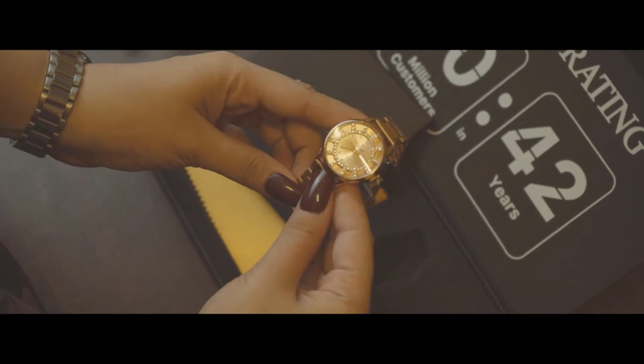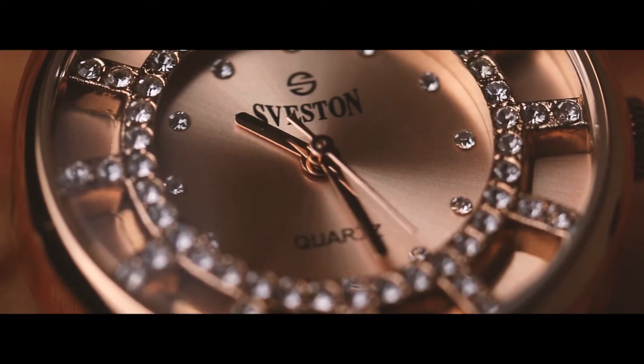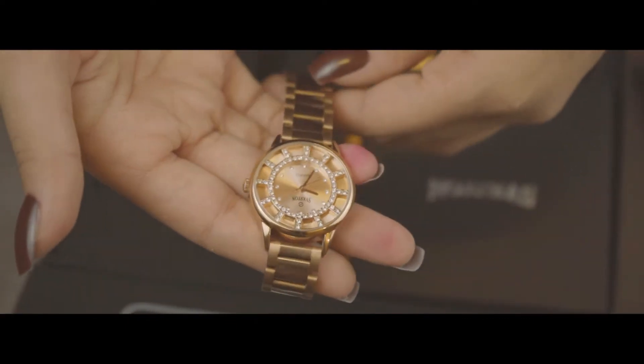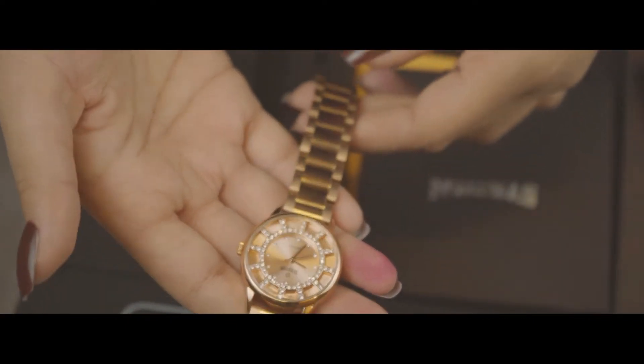Why? Well let me tell you. While most women look for jewelry to have a little spark to their look, wristwatches are another elegant option to add an all-around glam to complete your outfit.